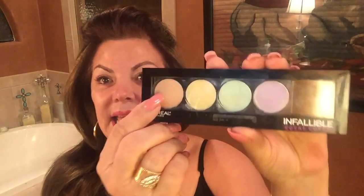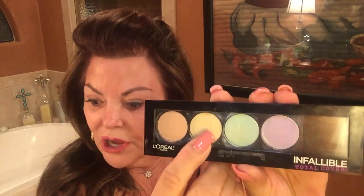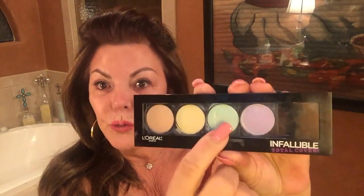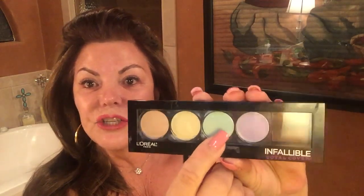I wrote this down: the tan is to camouflage dark circles. The yellow is to combat discoloration. The green is there to erase redness on my complexion, and the purple is there to brighten dull areas — it acts more as an illuminator. This palette has just taken away my pores. It is awesome.